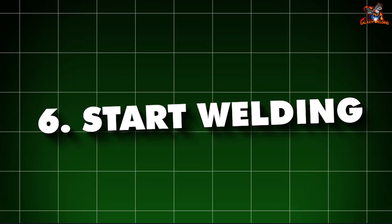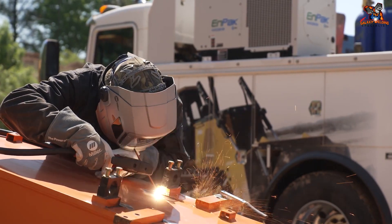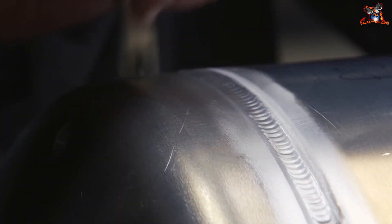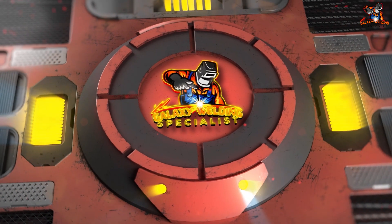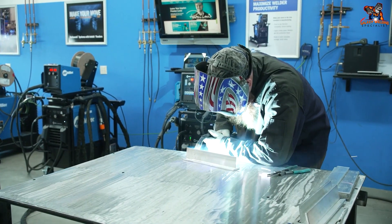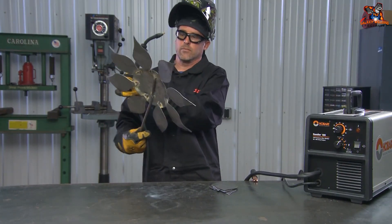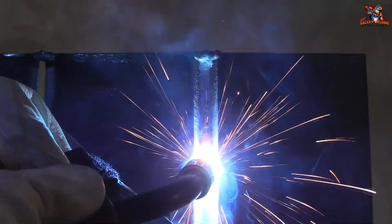6. Start welding. Press the trigger on the welding gun to start the flow of electricity, gas, and wire. Move the gun slowly and steadily along the seam where the two pieces of metal meet, keeping the gun at a consistent angle and distance. As you move the welding gun, the melted wire will form a weld bead — the line of metal that joins the two pieces together. Move too fast and the bead will be thin and weak; move too slow and the bead will be thick and could pile up. Practice to find the right speed.